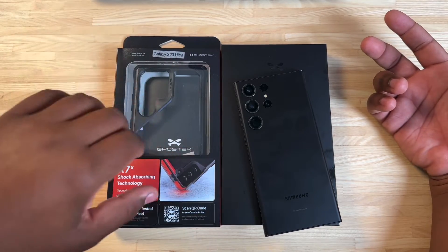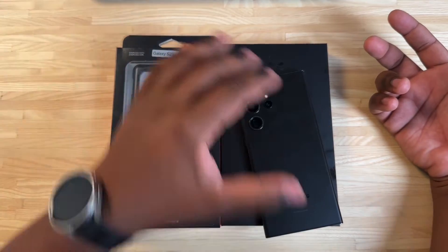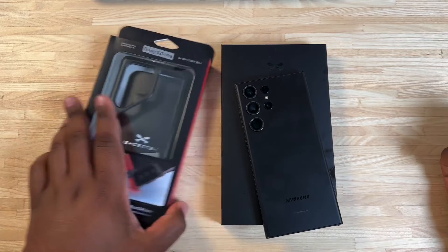These cases are actually becoming one of my favorite cases to use for the Galaxy S23 Ultra. We have the black color here, and then we have an exclusive limited edition color here as well.